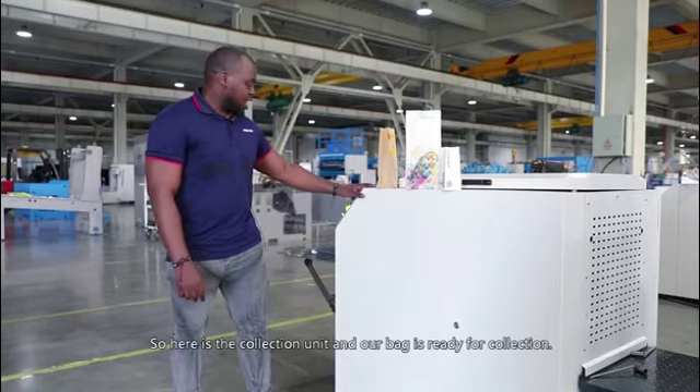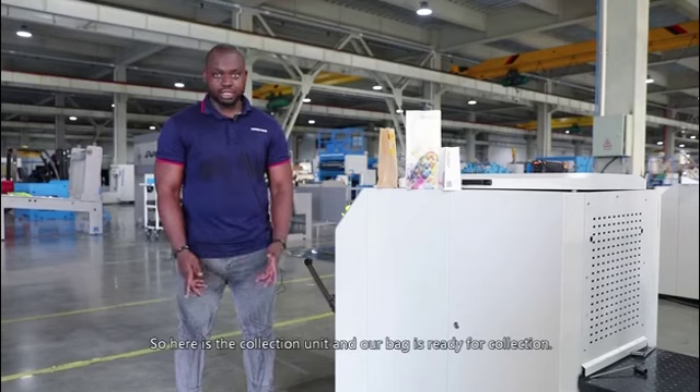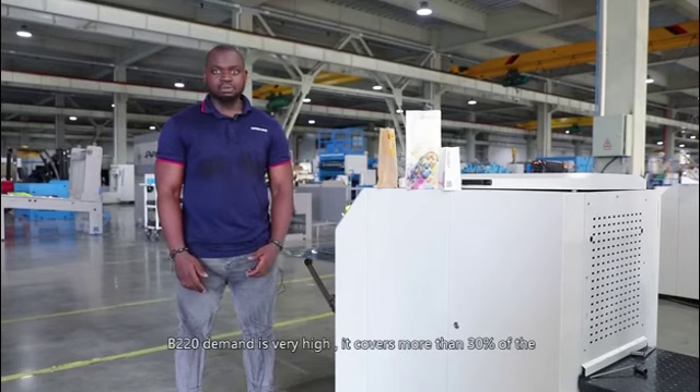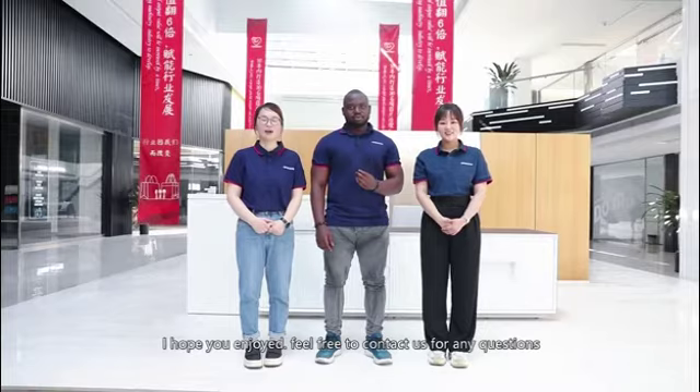This leads to our paper bag being formed according to the bottom type we want. Here is the collection unit and our bag is ready for collection. B220 demand is very high — it covers more than 30% of bags used in the market. I hope you enjoyed. Feel free to contact us for any questions and more details. Looking forward to talking to you more. Bye bye!